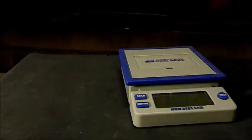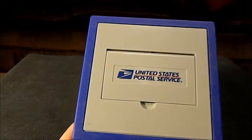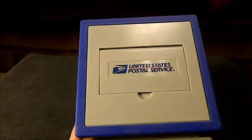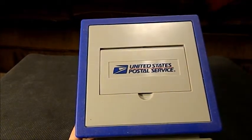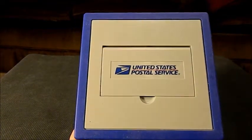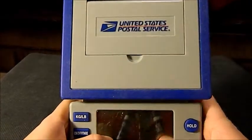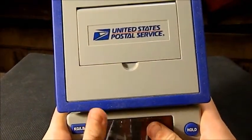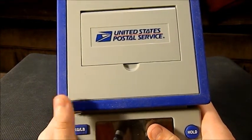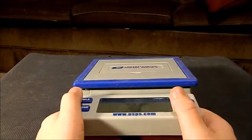You're going to want to get a scale because if you ship something on eBay and you list it as weighing a pound and it really weighs two, they're going to send it right back to you and that's going to be a waste of your money because you had to print off the shipping label and that used your PayPal money. I have the USPS certified scale — it was about $30 at Kmart. You can probably get them on eBay for about $20, or you can get cheaper scales for $10.